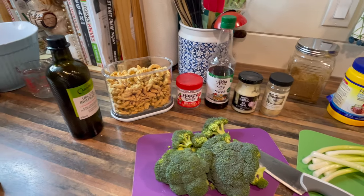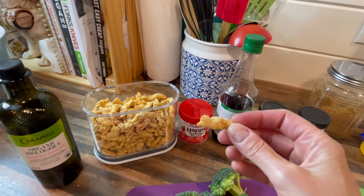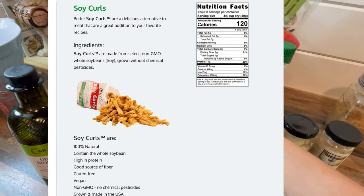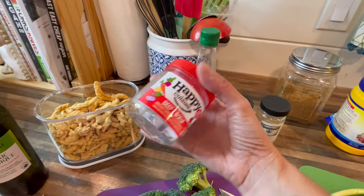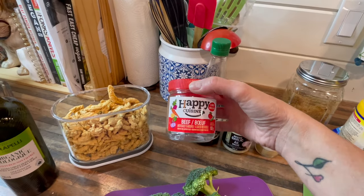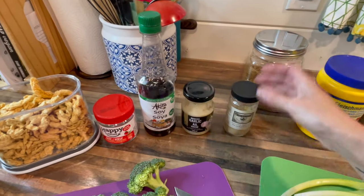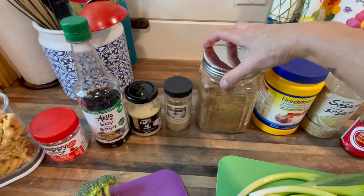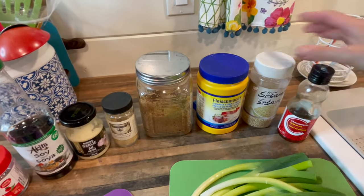For our vegan beef and broccoli we are going to use a small amount of oil for sautéing, some Butler's soy curls — you can find these at health food stores or buy online, it's basically just dried soybeans and makes a really good meat replacement, not super processed. We're also using beef bouillon — this is accidentally vegan, it's imitation beef and a lot of the cheap ones are. I buy this at the dollar store. Then some low-sodium soy sauce or tamari, minced garlic, and some ginger — I have this ginger sesame seasoning from Silk Road Spice Merchant.